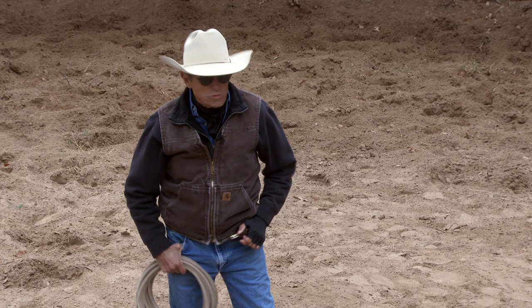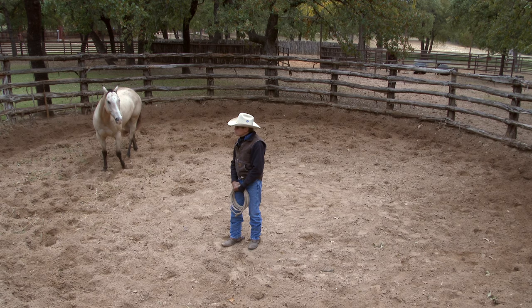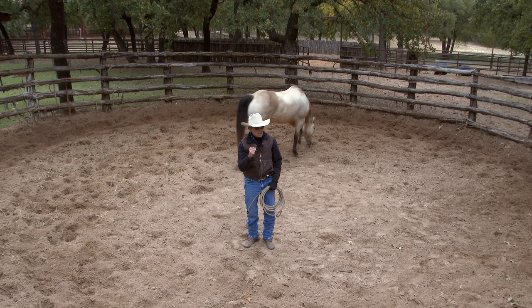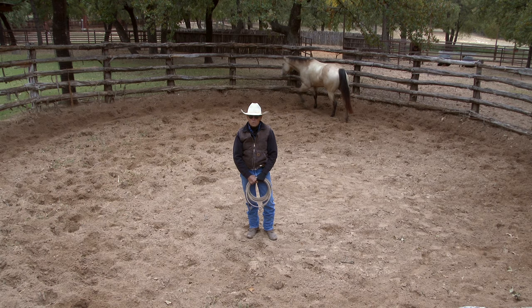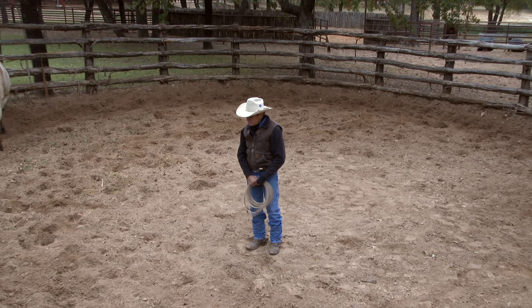Good morning, Craig Cameron here, coming to you from the old Cedar Corral here on the Double Horn Ranch. I just turned this horse loose in here, and I'm not asking him to go anywhere — he's just pretty fresh. But this morning I'm going to do some really interesting work, something that I do on a kind of an everyday basis, something that would help you and your horses. I'm going to show you some techniques that I use for making a gentle, calm, brave type of horse.